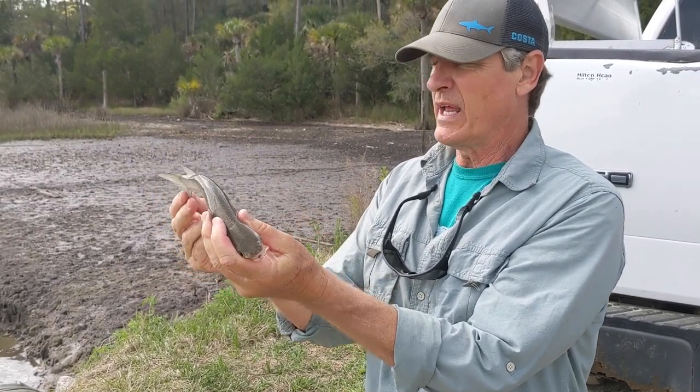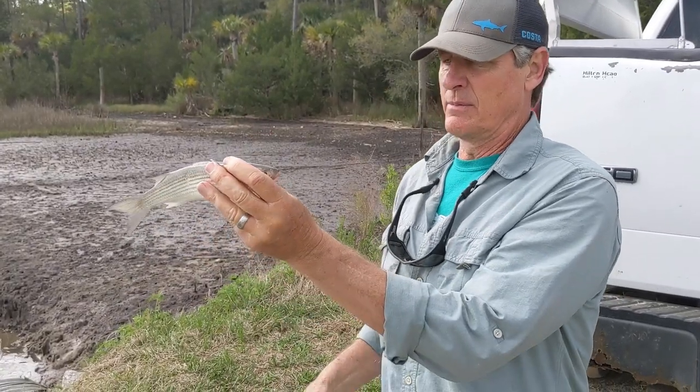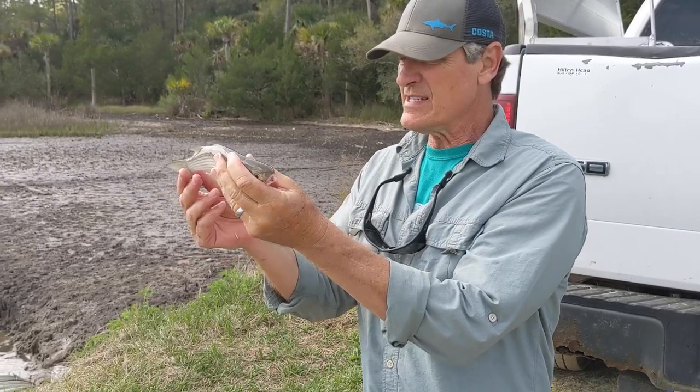Look at that shape — really an athletic shape. Powerful tail. This is one that can just jump straight out of the water, sometimes several feet out of the water. And this is a young one — they get about this big or so.